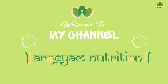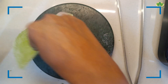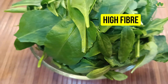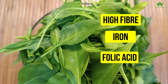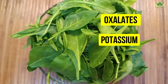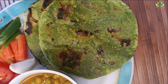Hello and welcome to Arogyam Nutrition. Today's healthy recipe is oatmeal chapati, further enriched with spinach. Palak is a green leafy vegetable which has high fiber, iron, and folic acid. It also has a high amount of oxalates and potassium, so if you have any kidney-related issue, always ask your doctor or dietitian. So let's start the spinach oatmeal roti.